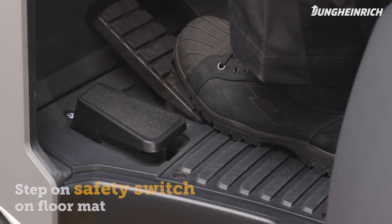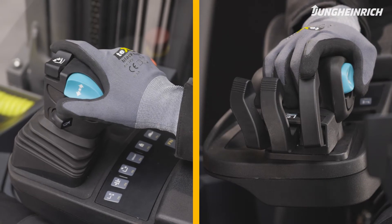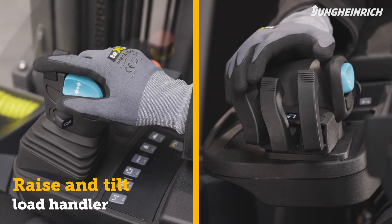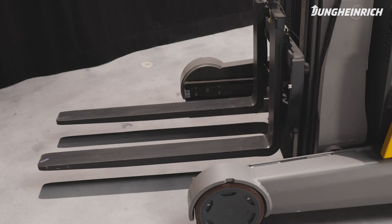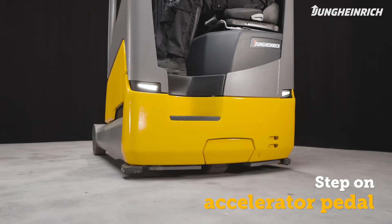To activate the truck, place your left foot on the safety switch on the floor mat. Use the hydraulics control unit to raise the load handler about 20 centimeters and tilt it slightly back. By using the accelerator pedal, you can now move the truck.